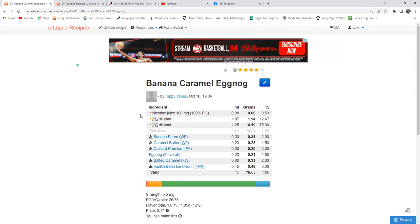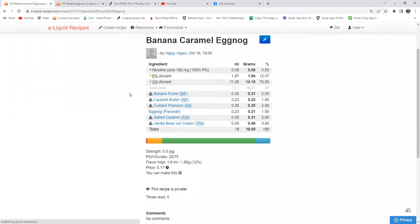Now, banana, caramel, eggnog — here was my idea. I used banana puree, one of the flavors, at 2%. Caramel butter, one of the flavors, at 1.5%. Custard premium at 2%. Eggnog at 1.5%. Salted caramel at 2%. And vanilla bean ice cream from The Flavor Apprentice at 3%.